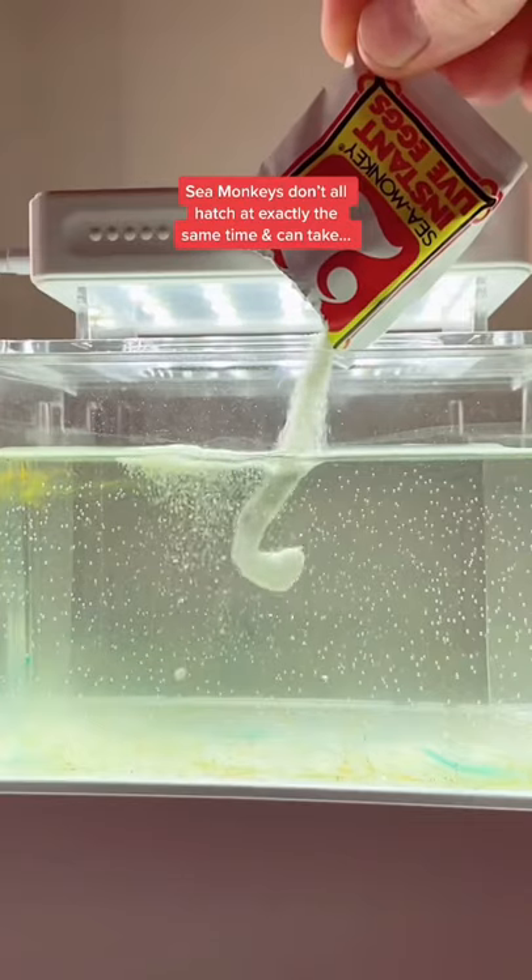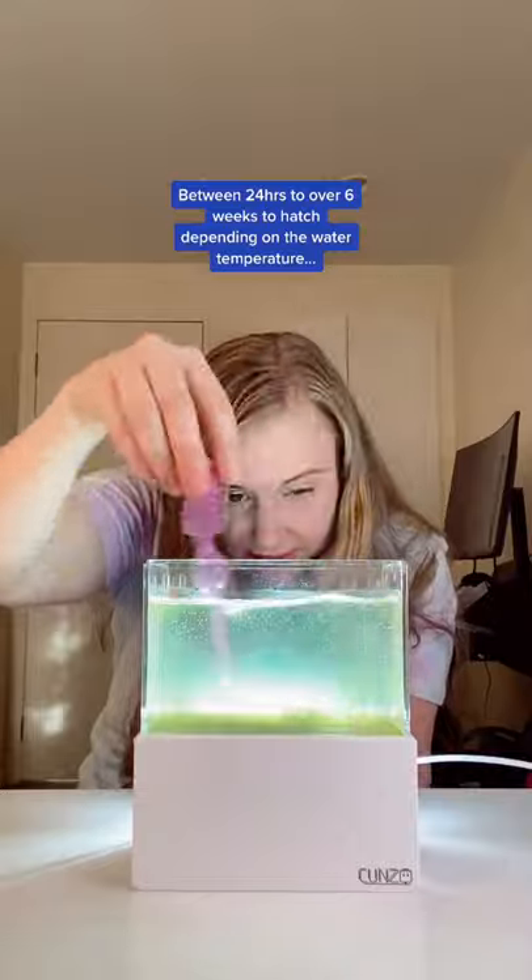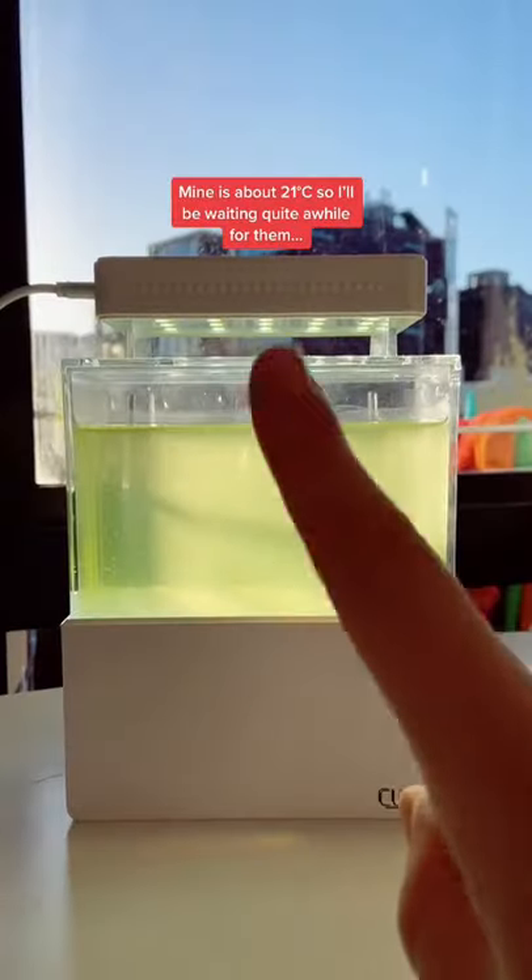Sea monkeys don't all hatch at exactly the same time and can take between 24 hours to over six weeks to hatch depending on the water temperature. Mine is about 21 degrees Celsius, so I'll be waiting quite a while for them.